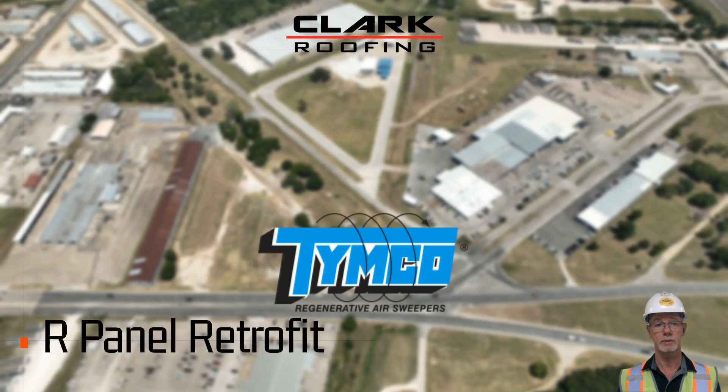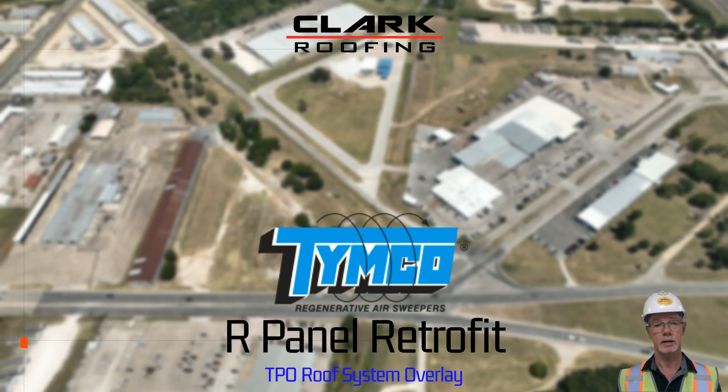Clark Roofing would like to thank Timco and Winton Engineering for the opportunity to provide proposals for the roof system overlay on your facility. We understand that so many options are available today that it is easy to become lost in the details. We would like to assist you by providing more details on the most cost-effective and efficient roof system overlay.